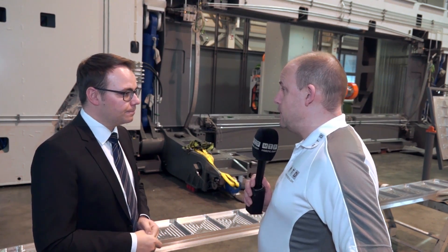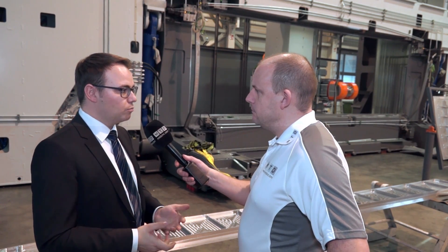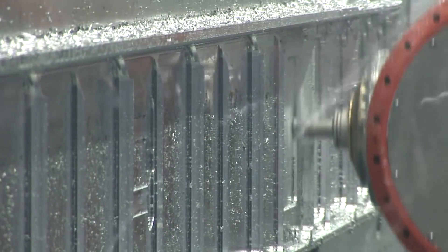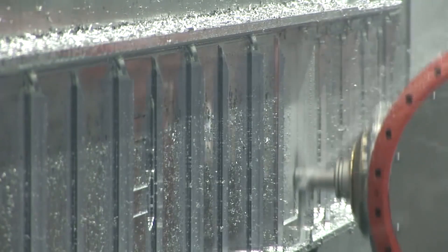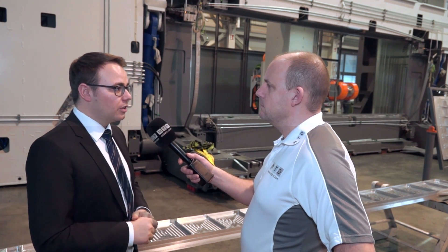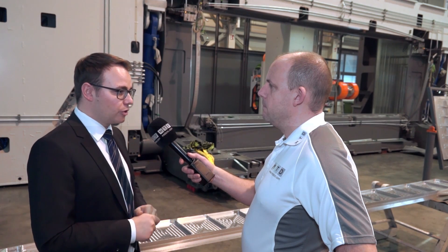When you're moving at those speeds, how does the machine handle that and last a long time? The forces created during movements are taken by the structure. The structure is a steel welded structure without any special foundation works — you put this machine on a flat floor, which saves the customer a lot of money and effort to install this machine in their workshop.